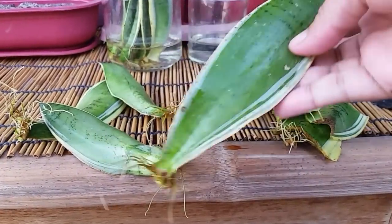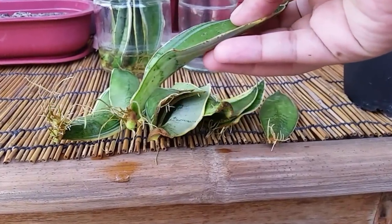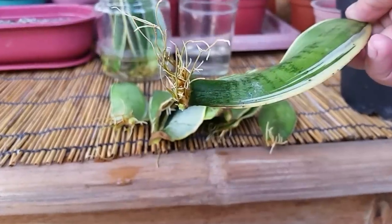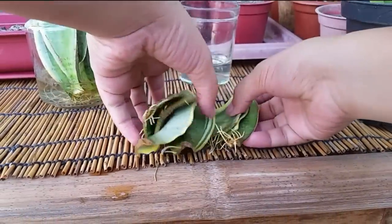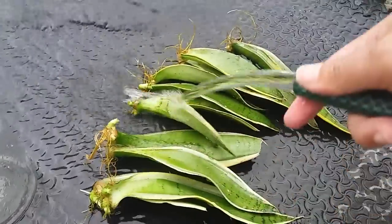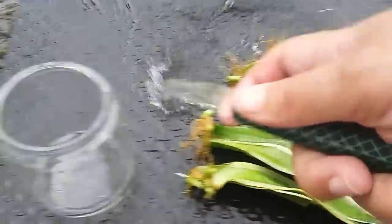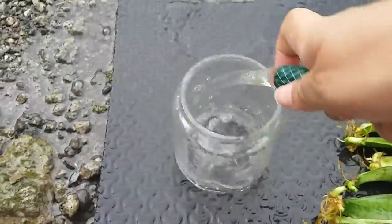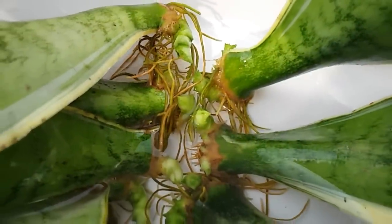I'm planning to keep them all in water until these new plants grow, and I will make an update video about their progress. Continue changing the water every week. This is now the progress of the cuttings after 45 days starting from day one.